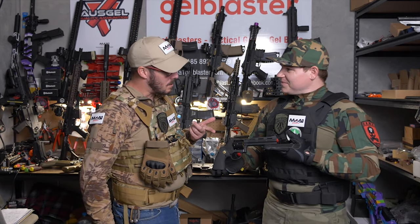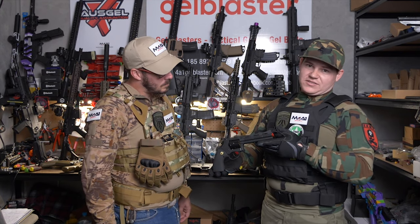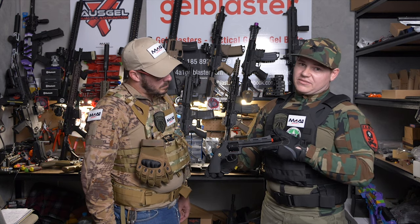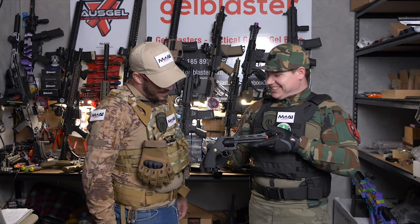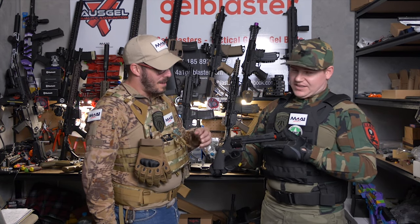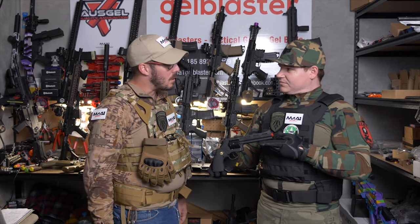Durability: the majority of this blaster is ABS, so Lee gives it around a 6. If you use this thing in a smart manner and don't abuse it, it's going to hold up forever. If you're a bit of a Neanderthal it may not hold out — but treat it wisely, use only as directed, no Russian roulette, don't slang it closed, don't spin it. Treat it with a bit of respect. Scott gives it a solid 6 too.